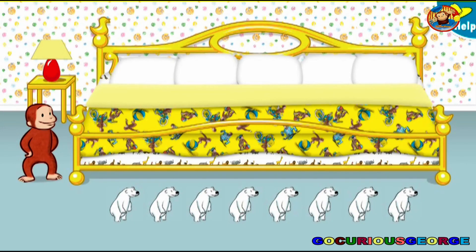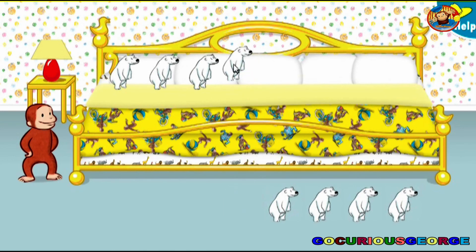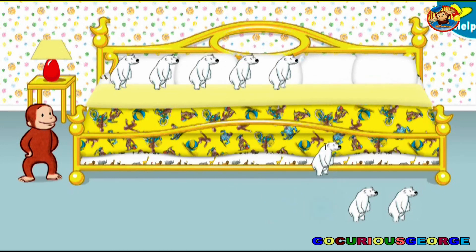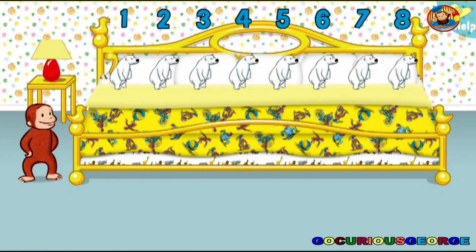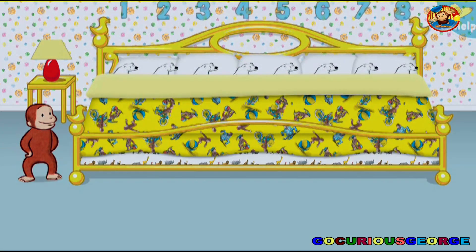It's time to put eight little animals to bed. Thanks to you, all the animals are ready for bed. Let's count them together: one, two, three, four, five, six, seven, eight. Now click or tap the blanket to tuck them in. Say nighty-night.